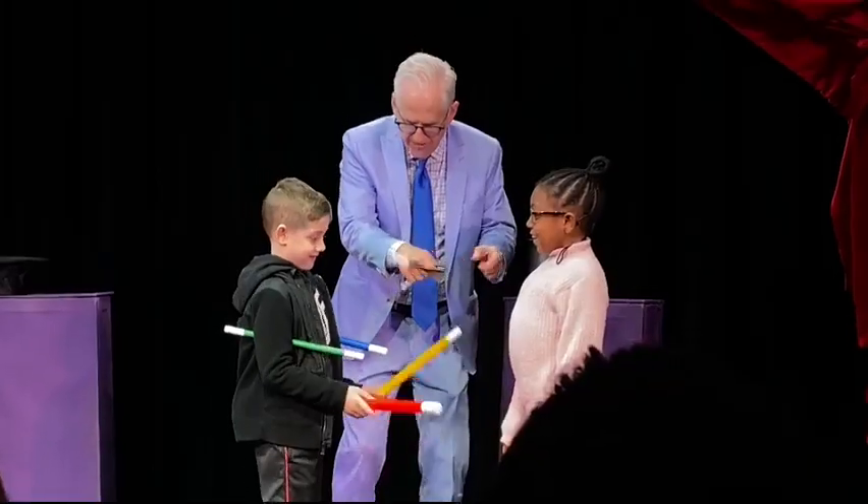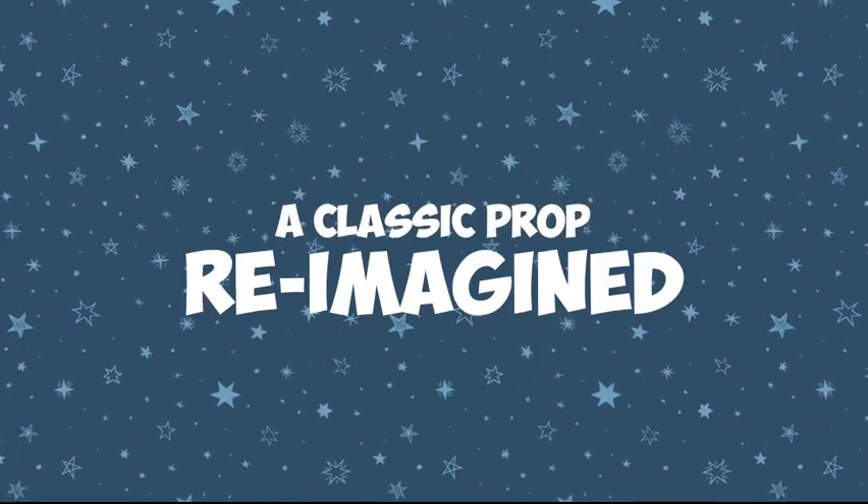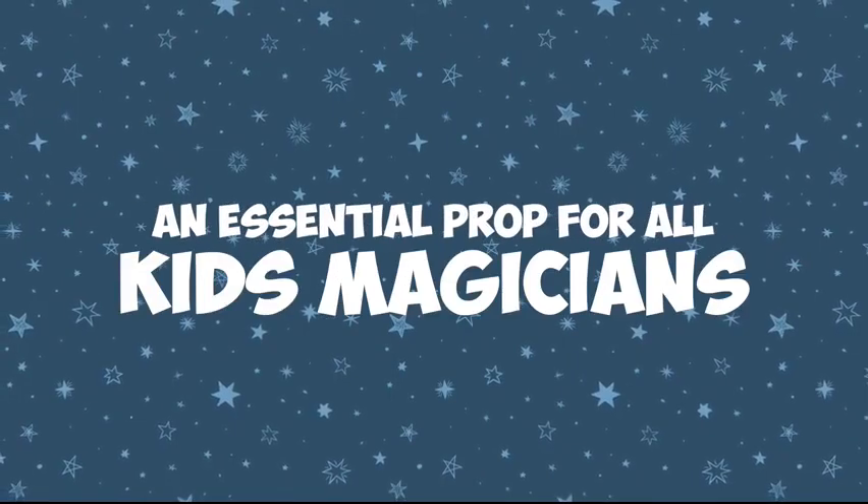I'm so excited about the Amaze Wands. Finally, the multiplying wands has a very funny and very visual finale. This is a great utility prop using the iconic magician's tool, the magic wand.